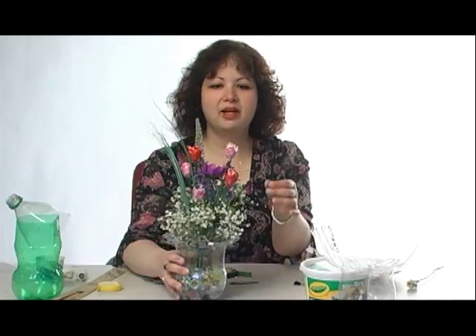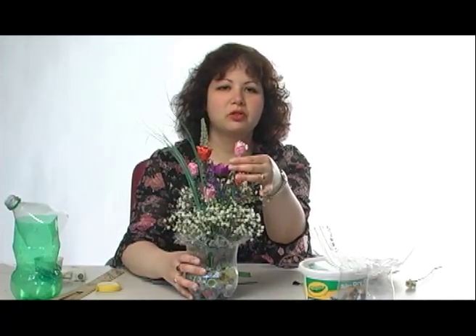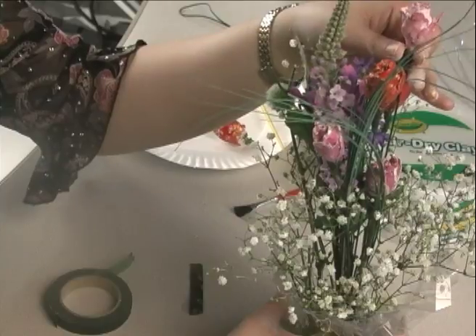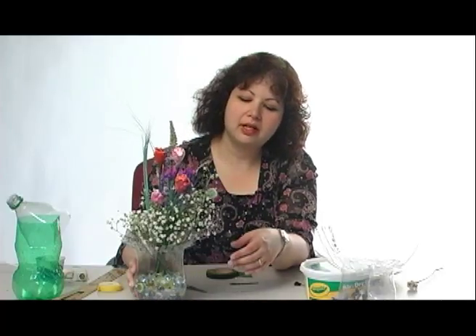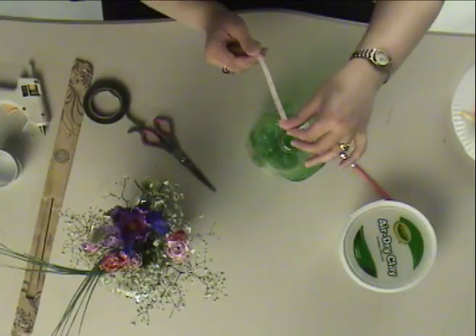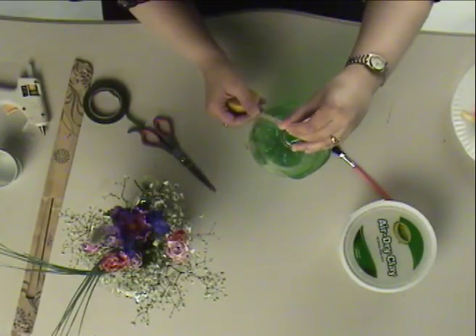And in the end, you have some beautiful roses that you paid a fraction of the cost of a dozen roses for. Now I'm going to show you this beautiful vase. Guess what this vase is? It's not glass — it's a soda bottle, about four inches from top to bottom here.